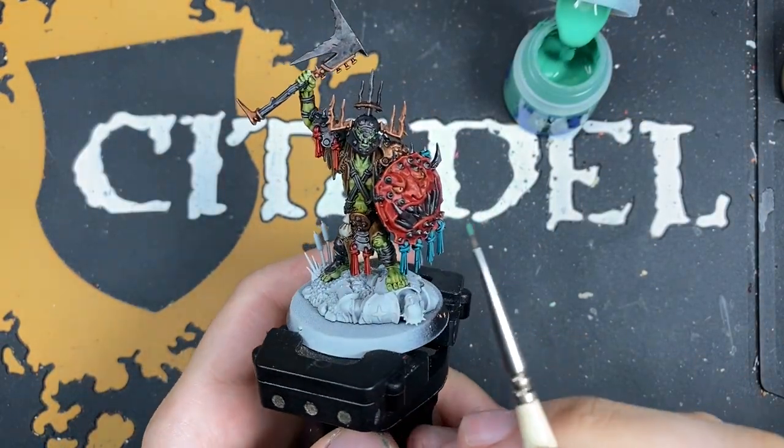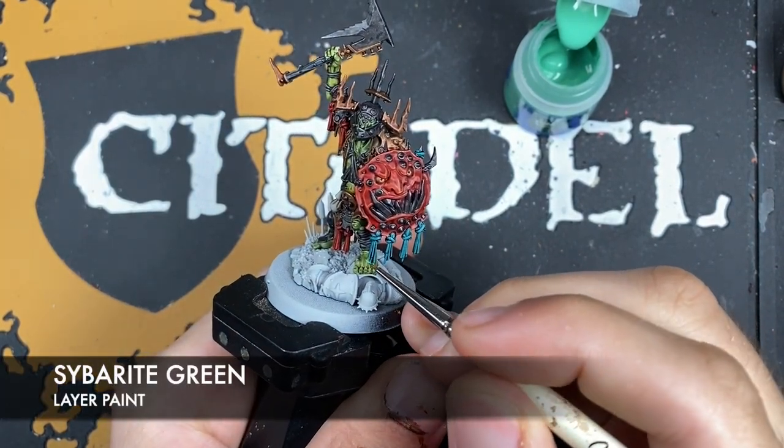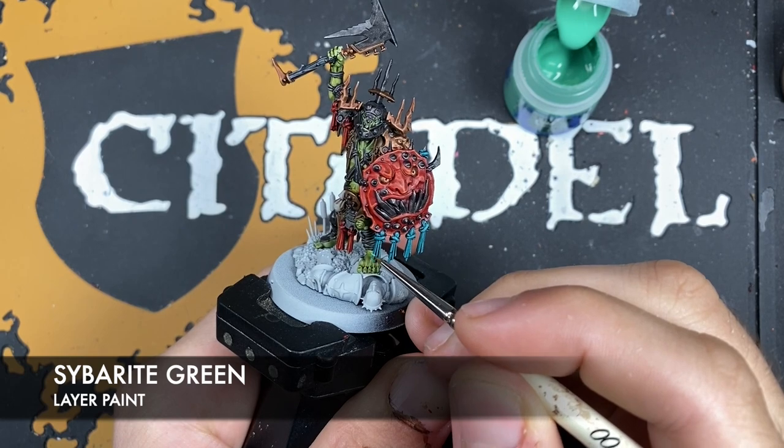With that Dawnstone applied, we now want to take some thinned-down Sybarite Green and use this to highlight our turquoise tassels.